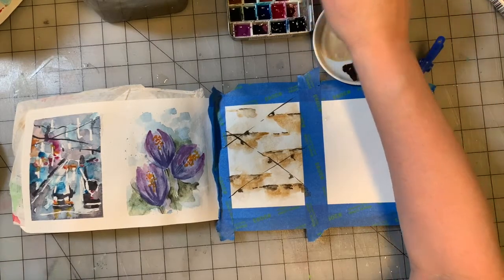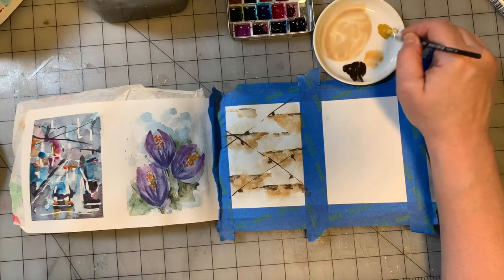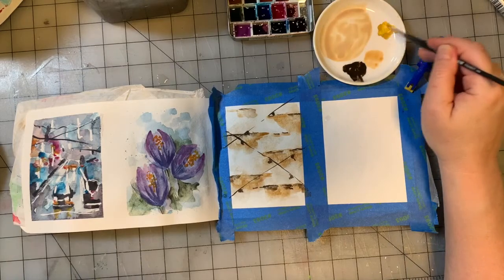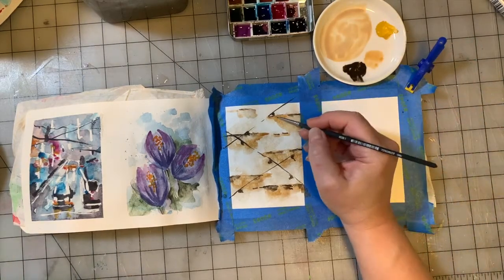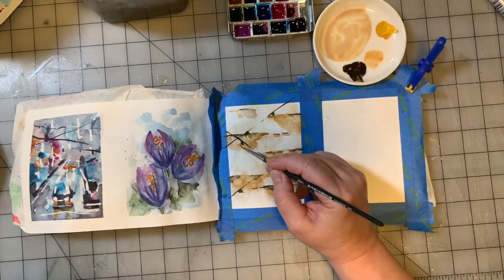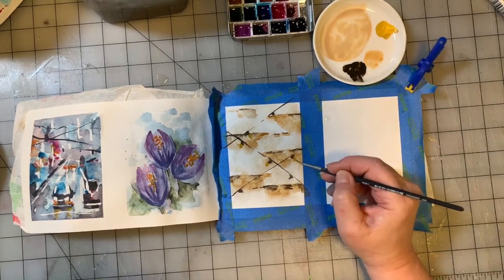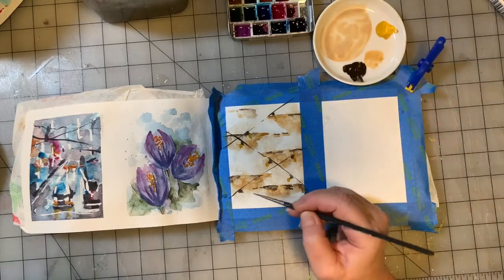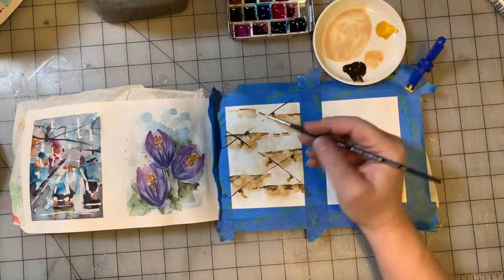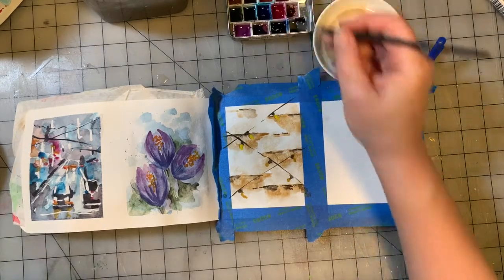We're going to take a little bit of Yellow Ochre and some of the brighter Hansa Yellow and mix the two of those together. Then go in with the straight brighter yellow — it's going to mix with the mixture we just made, and that's totally fine.